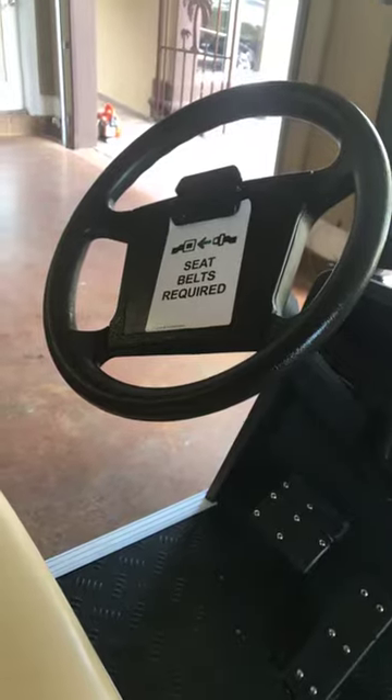You'll also see our seat belts required signs right here. And that's the golf cart.